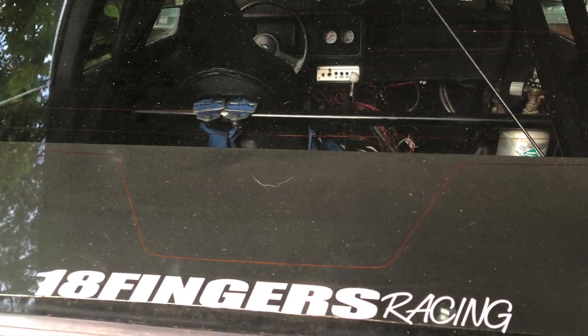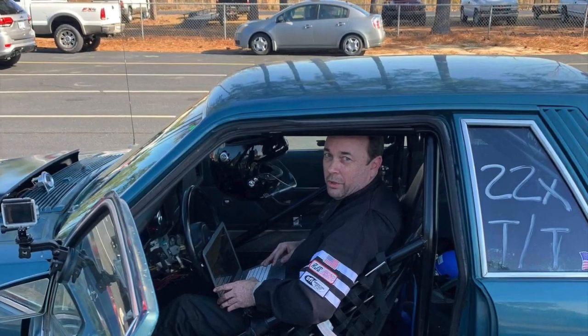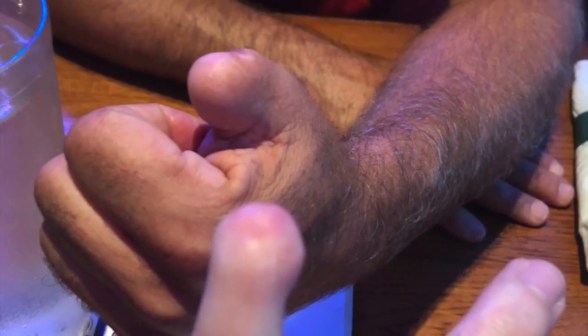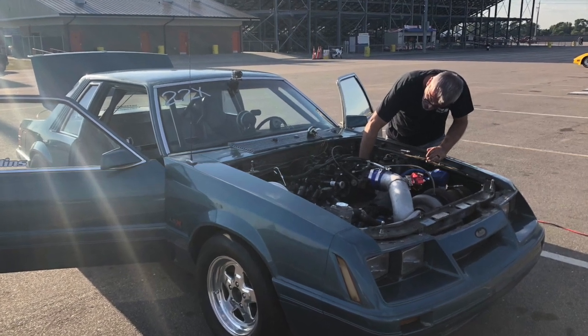Welcome to the 18 Fingers Racing Channel. We get asked a lot: why 18 fingers? Well, there's two of us. I'm Bill, this is my buddy Ron. We're partners in the car. We've known each other since like sixth grade and we're each missing part of a finger. So there you go — 18 fingers.